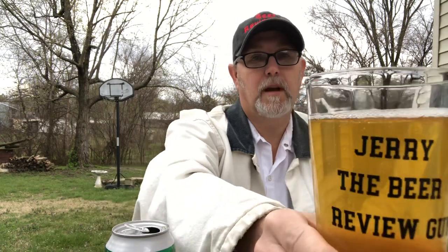Barely any head on it. It has a nice lager look — it's lightly cloudy, which kind of gives the impression of salt and lime in it. Got some carbonation coming up in there.